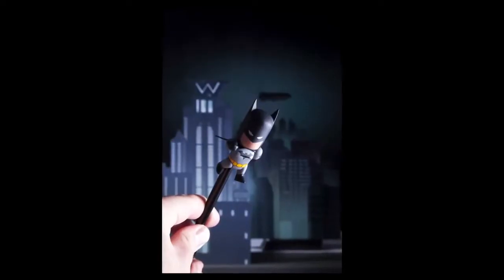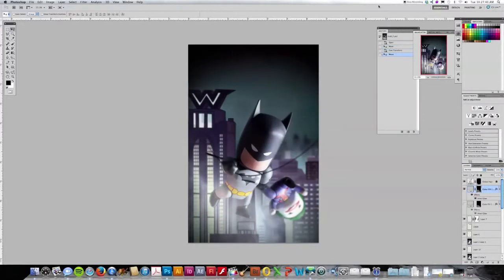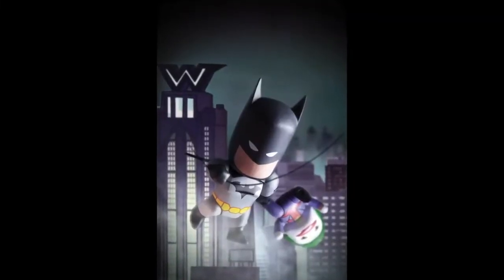We photographed our set and the figures as two separate photos to ensure everything was in focus and combined the two photos together. The final step was adding a little smoke and polishing the photo for print.